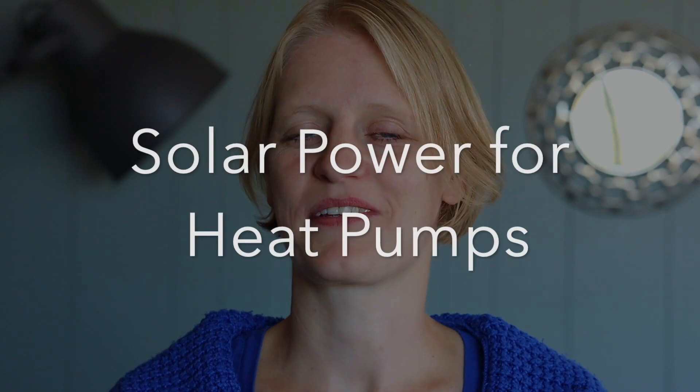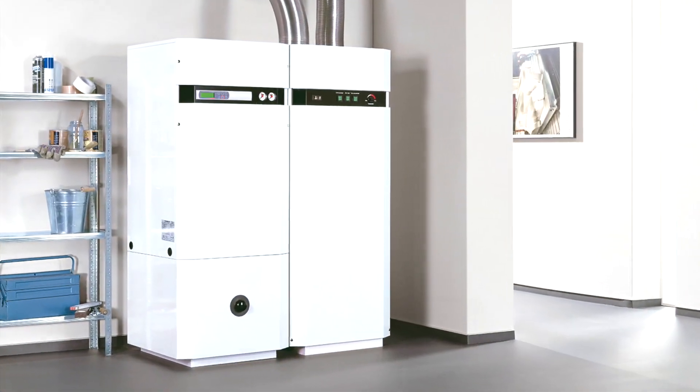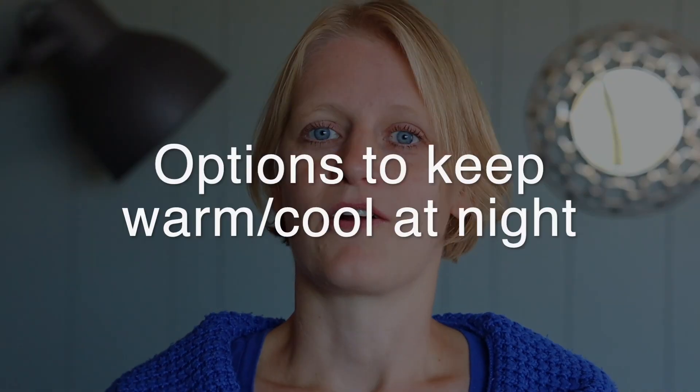I was a bit surprised at how many articles I saw that went something like, 'Can you run a heat pump with solar?' Yes, you can run a heat pump with solar. The question is just how do you make it most economically viable and sustainable? There are four options.